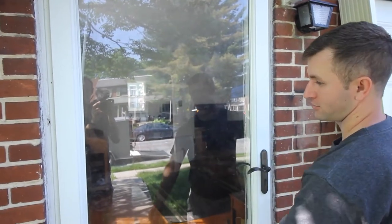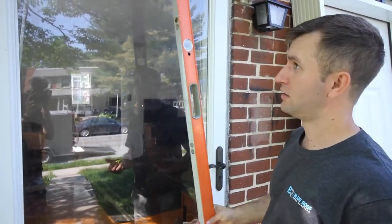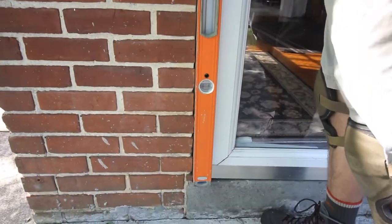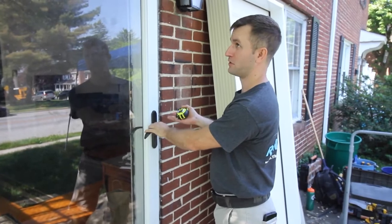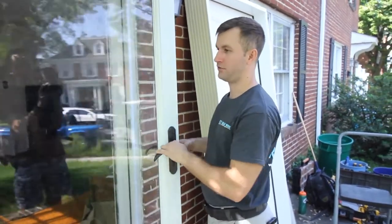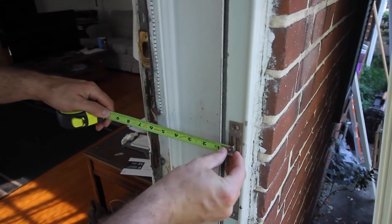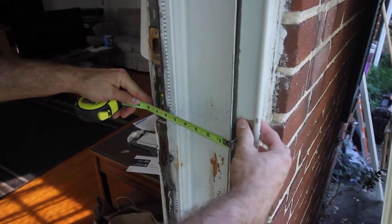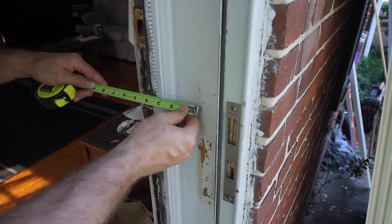Typically I would measure several different locations just in case the brick wasn't done plumb, which is very common. Plumb means with a level. In this case the brick was done pretty decently. You'll want to make sure you have the measurements for the siding opening — write them down. Next, go inside and get a measurement on your jamb depth, which is from the exterior of your jamb to the interior of your jamb right before it meets the trim. You don't want to measure your brick mold or your interior casing.